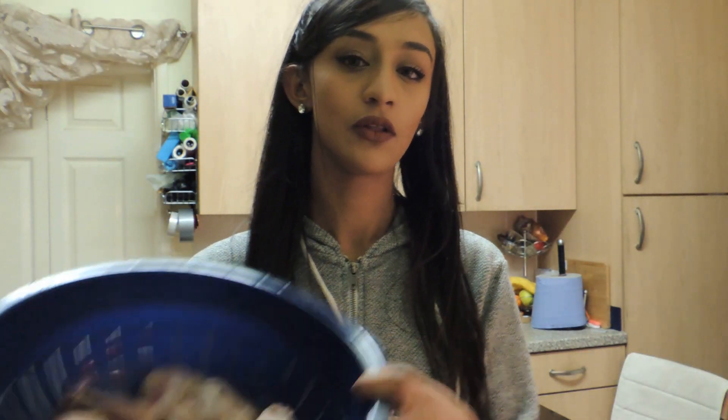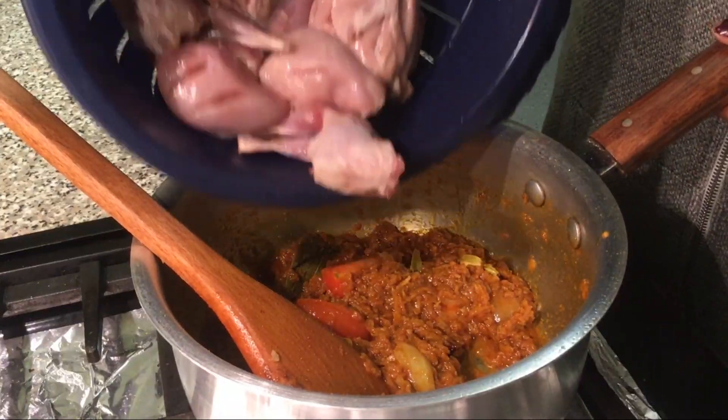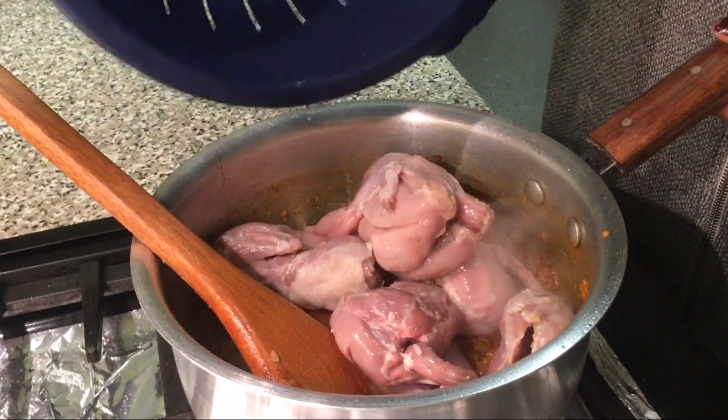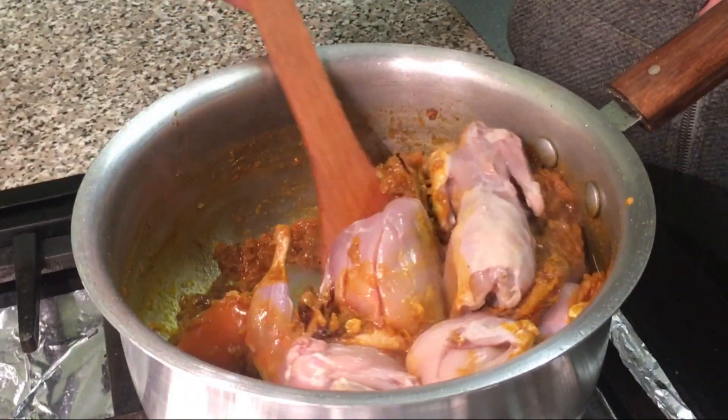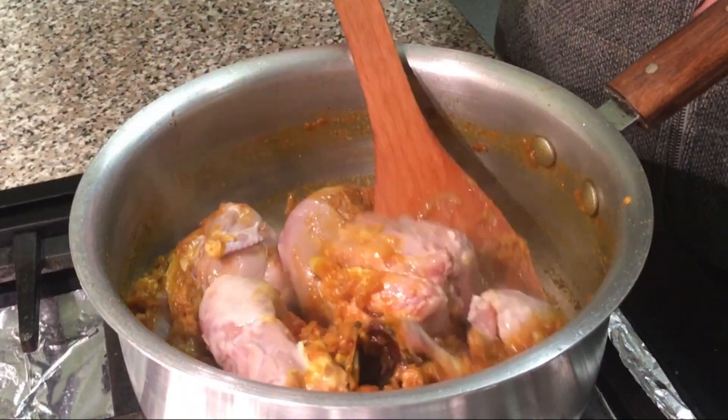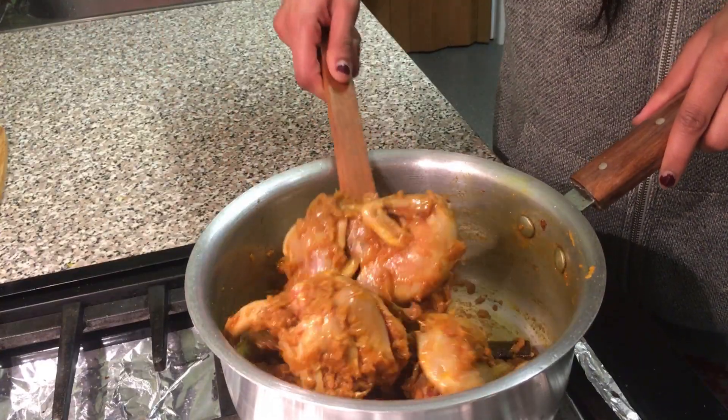So now we're going to put the quail in. We're using four quails for the amount of spices and stuff that we've put in. If you could smell it in here — the smell is incredible. If any of you guys have had quail curry before, put it in the comments below what you thought about it, because it's one of my favourite curries.